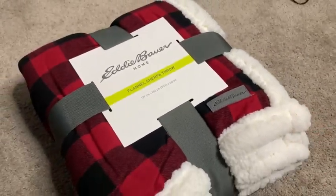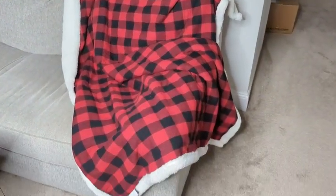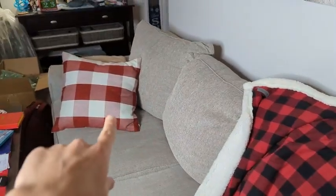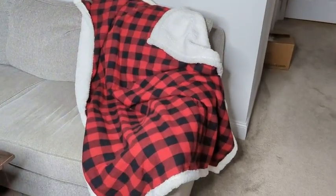It's 50 by 60 inches, so lying down — I'm about five foot nine — it covers most of my body. It's not as big as some others, but it's great for keeping out, and even decoratively you can see it pairs nicely with our Christmas throw pillows. It's a nice thing to have out this time of year for added decoration.